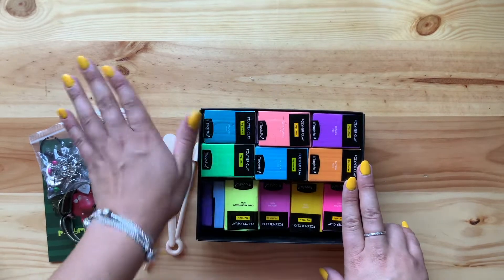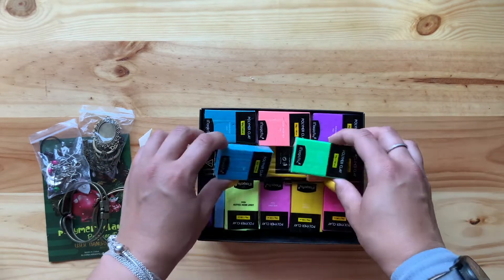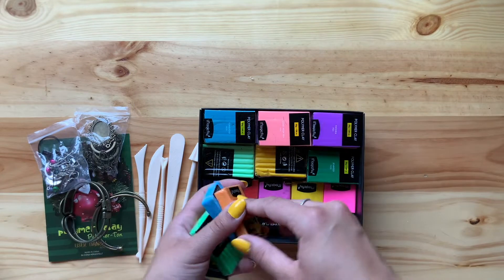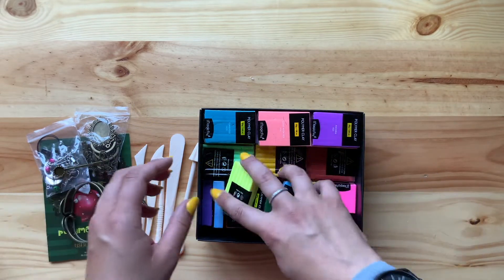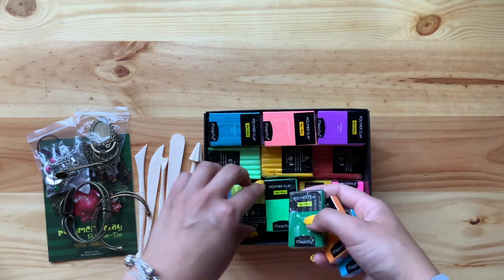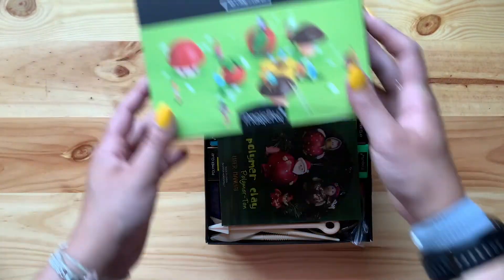Here we have the clay. I honestly thought it was going to be a lot bigger — these are very, very tiny pieces of clay. But to start off I think it's still pretty good, and I want to start with smaller things anyway. There's a lot of clay in here, stacked full. These are all really low quality, but I saw a YouTuber I follow use these and they really liked them, so I thought it was a good cheaper option to try out.